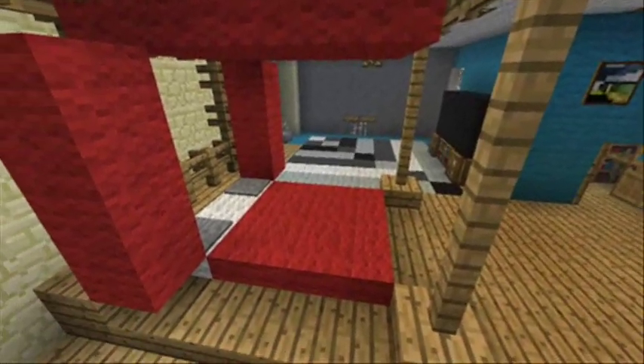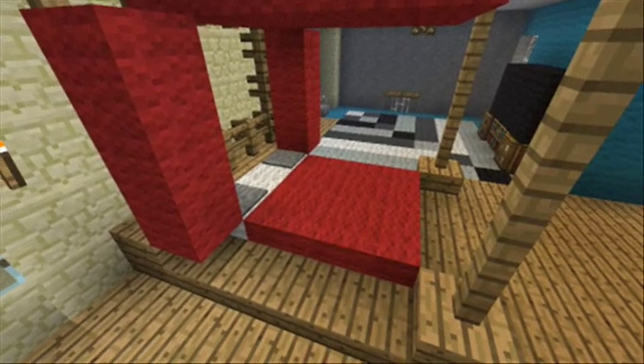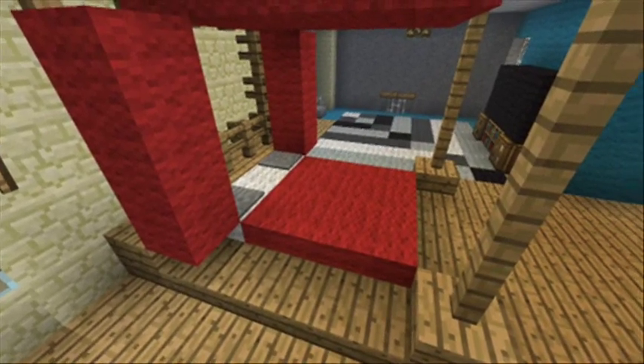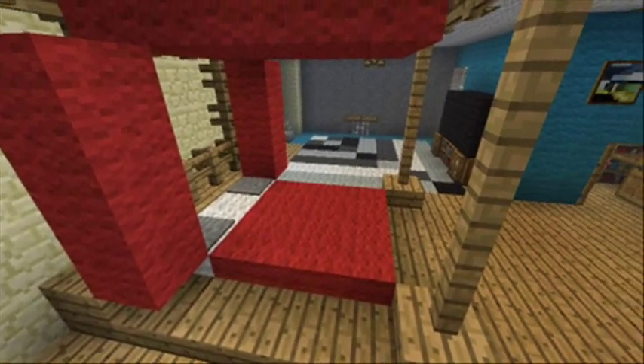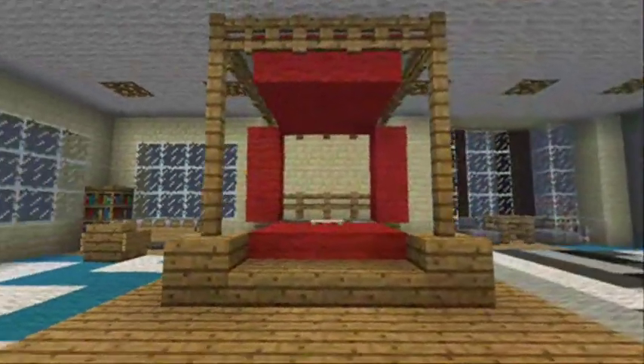Hi there, I'm Snugsights. A few people were asking us about a poster bed that they spotted in the mansion tour video we did, and were wondering if there were any guides. Well, now there is. I'm going to show you how to build this.